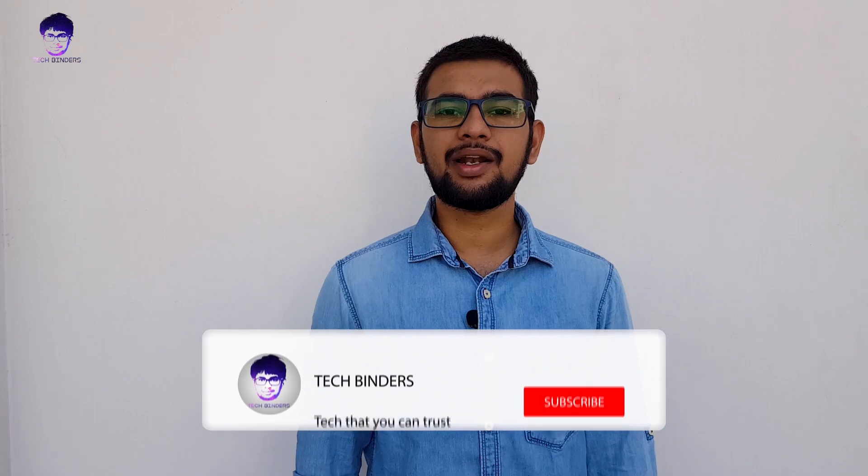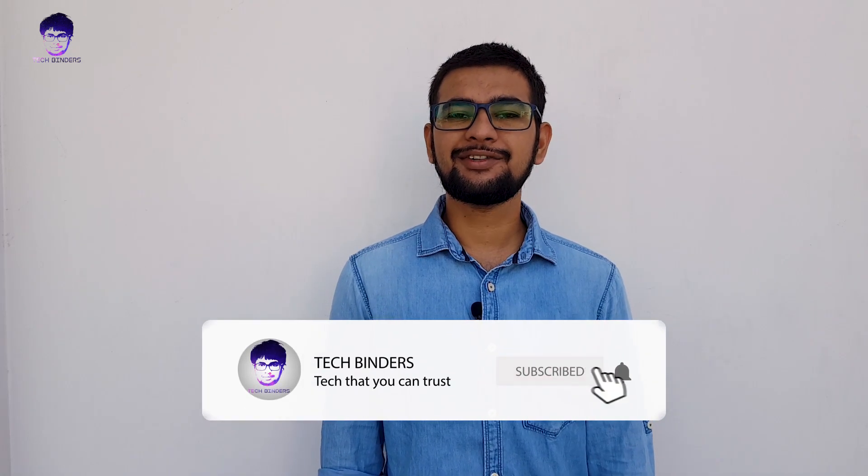Links will be in the description from where you can purchase. Thank you for watching — if you have any doubts, feel free to comment in the comment section below and I will get back to you. If you haven't subscribed to my channel yet, please hit the subscribe button and don't forget to hit the bell icon so you can receive the latest video notifications when I upload. This is all for today — catch you in the next video.